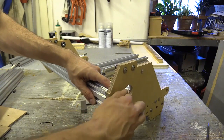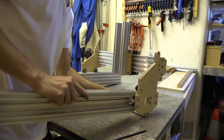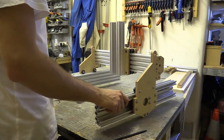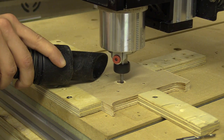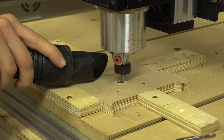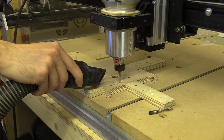In the previous video I began assembling the X and Y axis of my new CNC machine, and in this video I will make the Z axis plates and mount a spindle. I'm currently cutting the top and bottom plates which will hold the bearing and acme lead screw between a 25cm length of aluminium C beam and a stepper motor on the top.